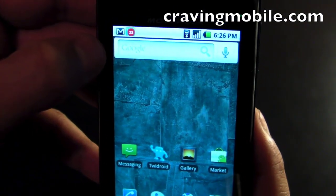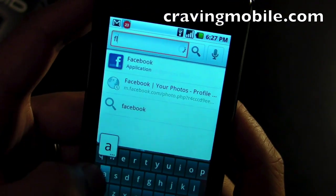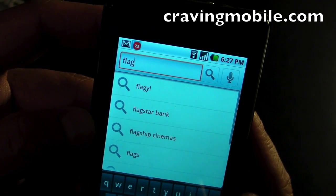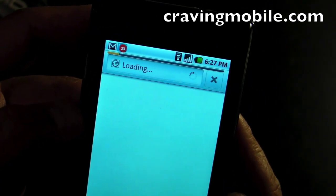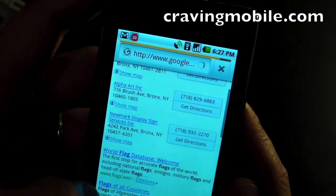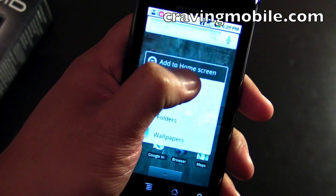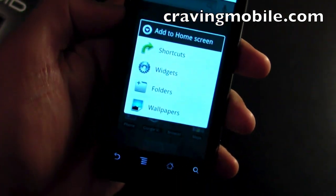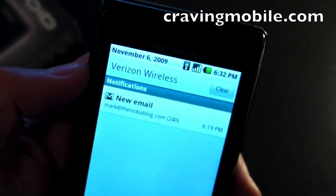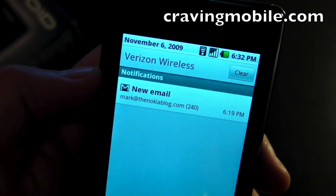On top of the screen is a Google search — you could activate it with the on-screen QWERTY. It automatically tries to complete your search. You could also use the hardware QWERTY on this device. Customizing the screen is possible by just long pressing, and you have the option to add shortcuts, widgets, folders, and even change your wallpaper. On top, there's a toolbar that you could drag down, where you'll see notifications for new emails or messages from your applications.